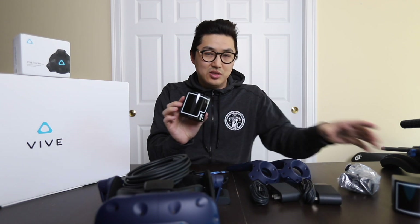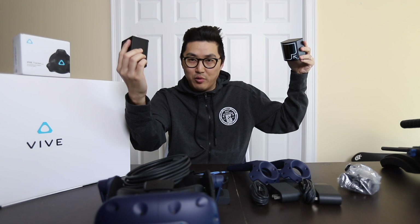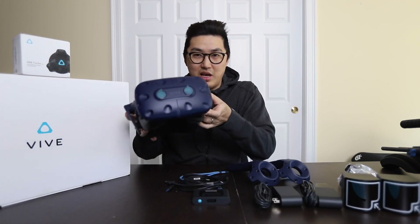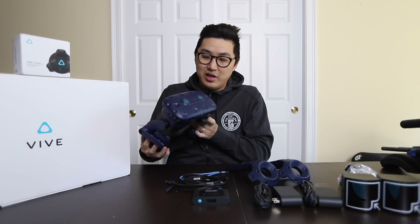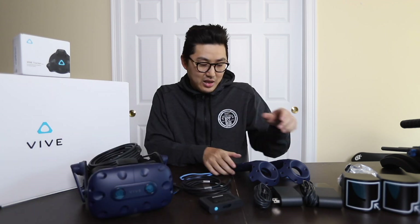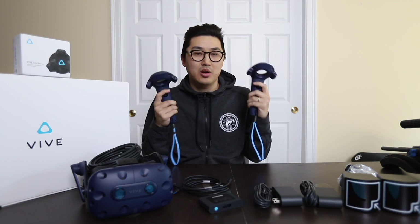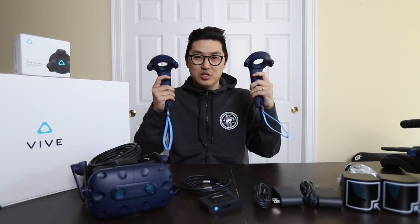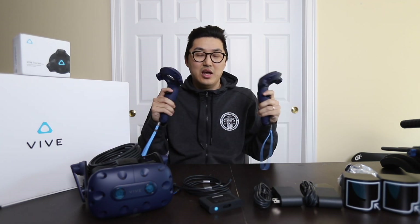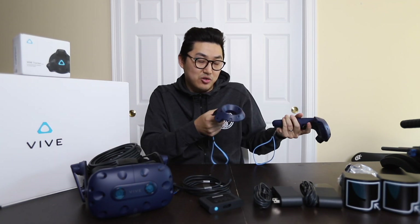Everything is unboxed from the Vive Pro. We have these two base stations — these are basically sensors that keep track of where everything is. This is the head mounted display, the HMD, where you put this on and you're in the video game so to speak. These are the two motion controllers, and the system is always tracking their position and rotation. There are buttons on them too, so I can use these for the virtual camera.